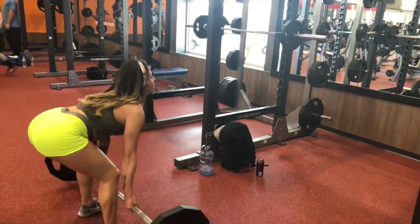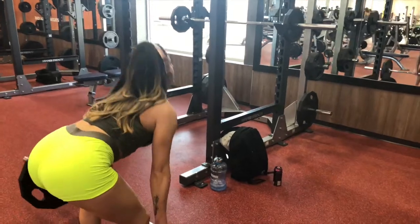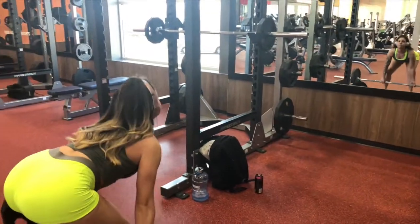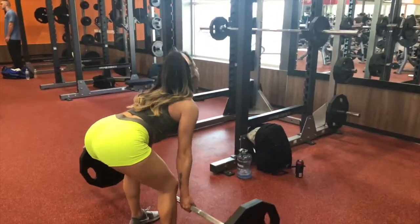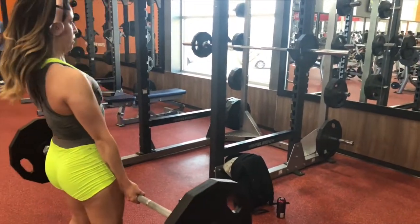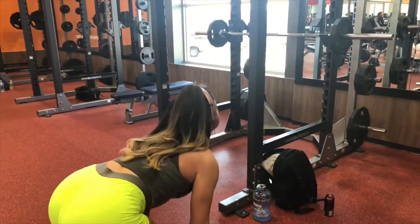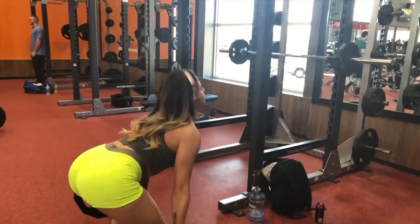Now we're moving on to legs. This is one of my favorite lifts — deadlifts. Just make sure you have proper form: keep your back very flat and your chest up. Also a good reminder — you are doing 100 reps, so please make sure you pick a weight you're comfortable with because you don't want to be exhausted after the third set.